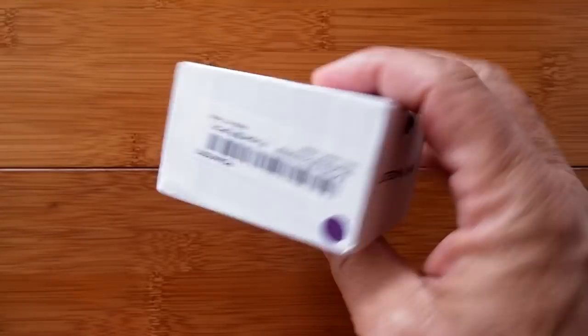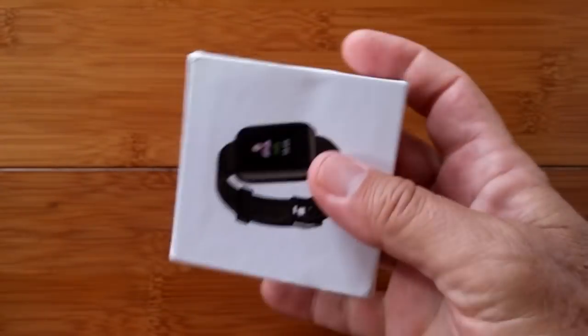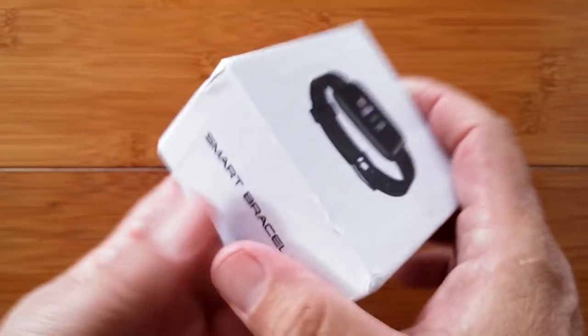Ten bucks, folks. Ten bucks. Greetings and welcome to SmartWatchTix. We're a YouTube channel on the web at SmartWatchTix.com, dedicated to all things smartwatches.